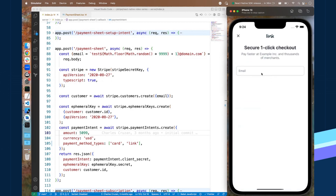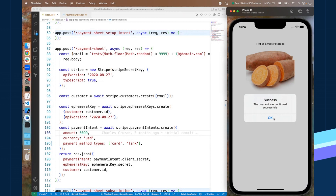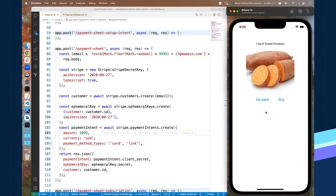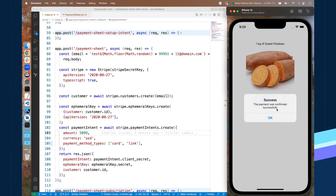Let's pretend we're the customer. We see 'secure one-click checkout' — I'll input an email I've tested with before and get a verification code sent to my phone to log in with Link super easily. It already has my payment method saved from Link somewhere else and I can check out super easily. This is actually one of the longer checkout flows with Link. Now the Stripe React Native SDK knows this customer has checked out with Link before, so if I click Buy again with the payment sheet, I get auto-prompted with Link and can one-click checkout.